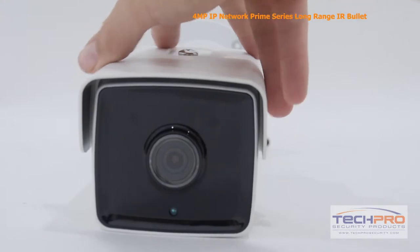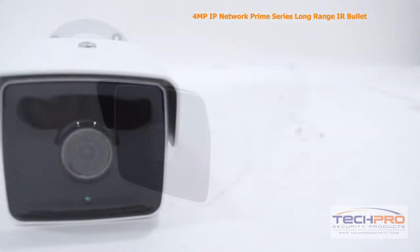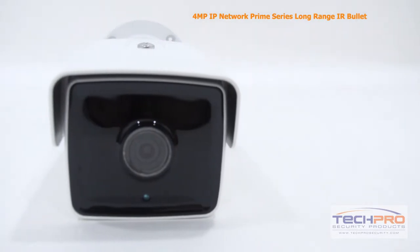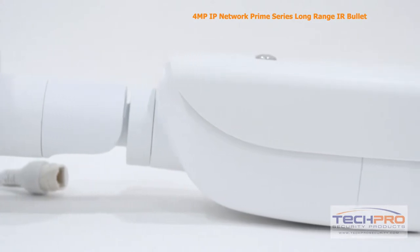With its built-in infrared sensor, you can see up to 150 feet in complete darkness. This weather-resistant, ONVIF compatible bullet camera will work with all of our tribrids and NVRs, but works best with our Prime Series recorders.